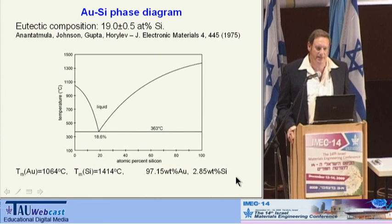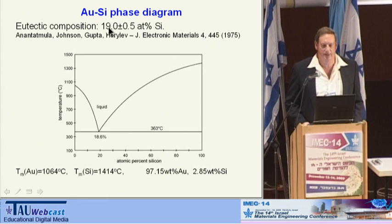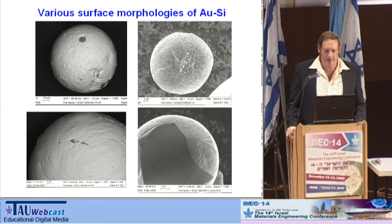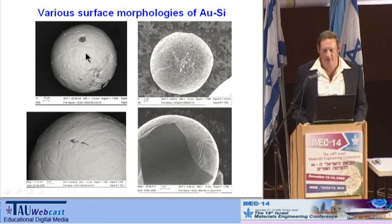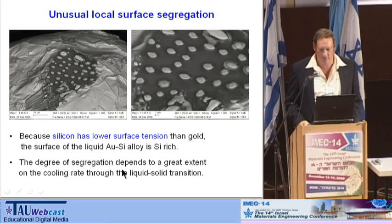An even more interesting system is the gold-silicon eutectic. This is the phase diagram — it has almost identical melting point at the eutectic composition, which takes less silicon here than in the other case. This system shows many more types of spheres. You can see very well the phase segregation — this one looks like a chocolate ball but made of gold. Here there's a big area which is purely silicon, and here you see a patch which is mainly gold. Due to the lower surface tension of silicon, sometimes we see a kind of pool of silicon with some islands of gold in it.